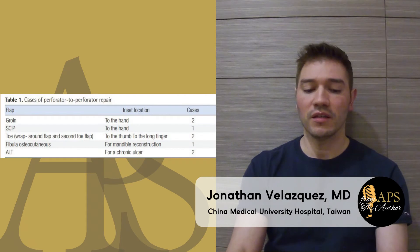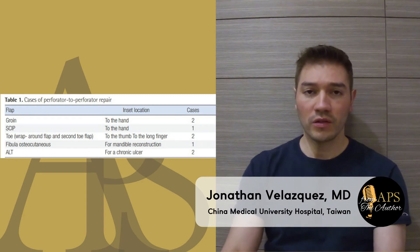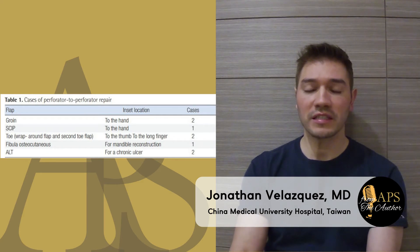We included eight cases: two cases of groin flap, one case of skip flap, one case of fibula flap, two cases of ALD flap, and two cases of toe flap. We also know that toe flap is not considered a perforator flap; however, the size of the artery is comparable to the size of a perforator flap.